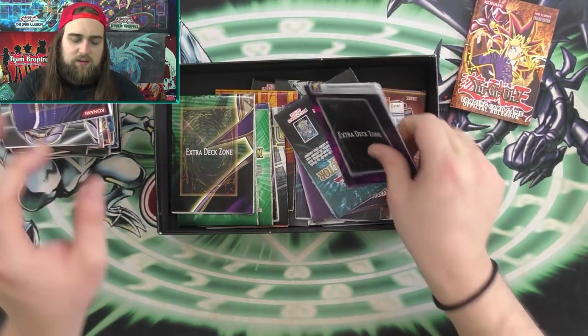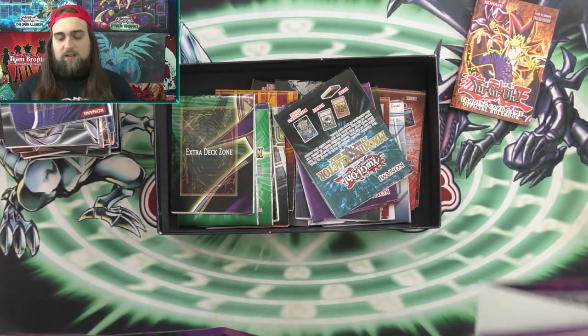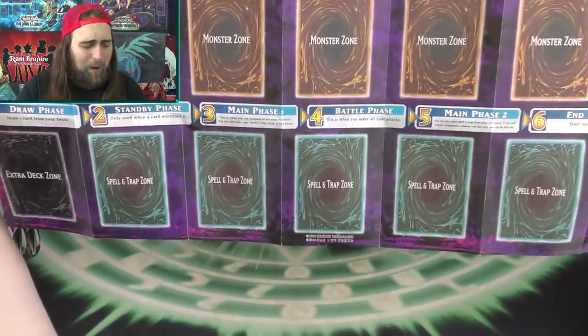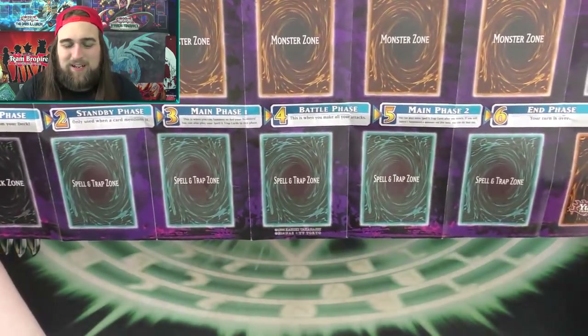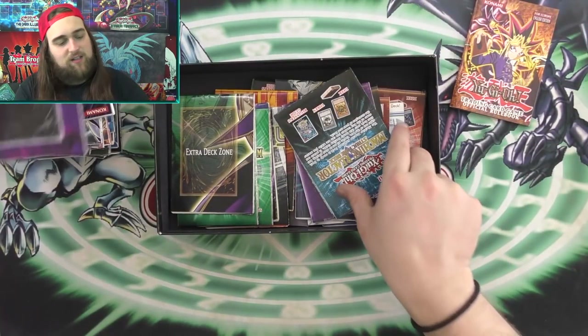This one's another Zombie World one with the zombie Red Eyes on it. This next one looks like a learner mat — a starter deck mat with the phases on it. Nothing special about this one, sorry to follow up the Cyber Dragon mat with that.